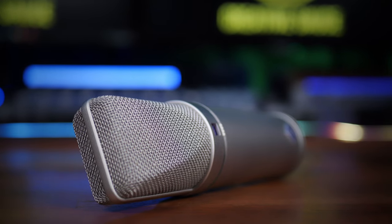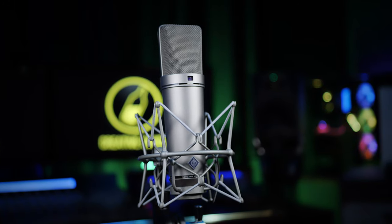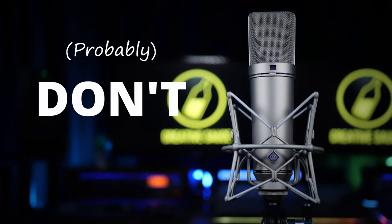This is the Neumann U87, probably the world's most desired studio microphone. It oozes quality in both sound and build. It's also been on countless hit songs over the past 50 years, and you probably don't need it.